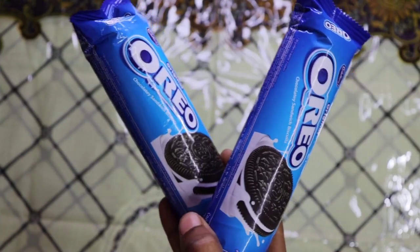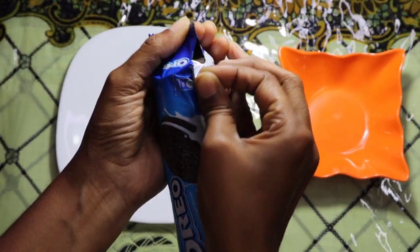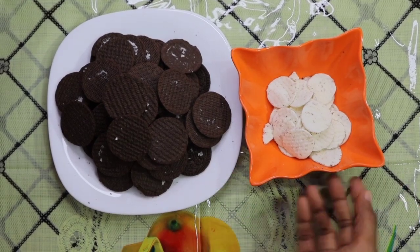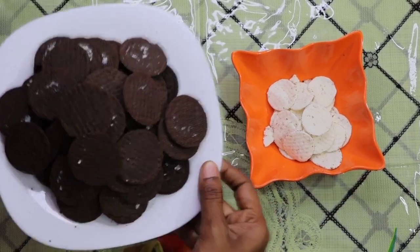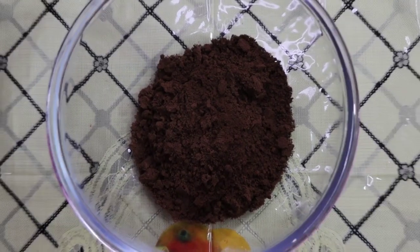First, we have an Oreo Biscuit Packet. Now, we have to put it with a biscuit or cream. If you put it with a biscuit or cream, we will put it with a biscuit — it will be a little bit more. I will put it with 2 tbsp.